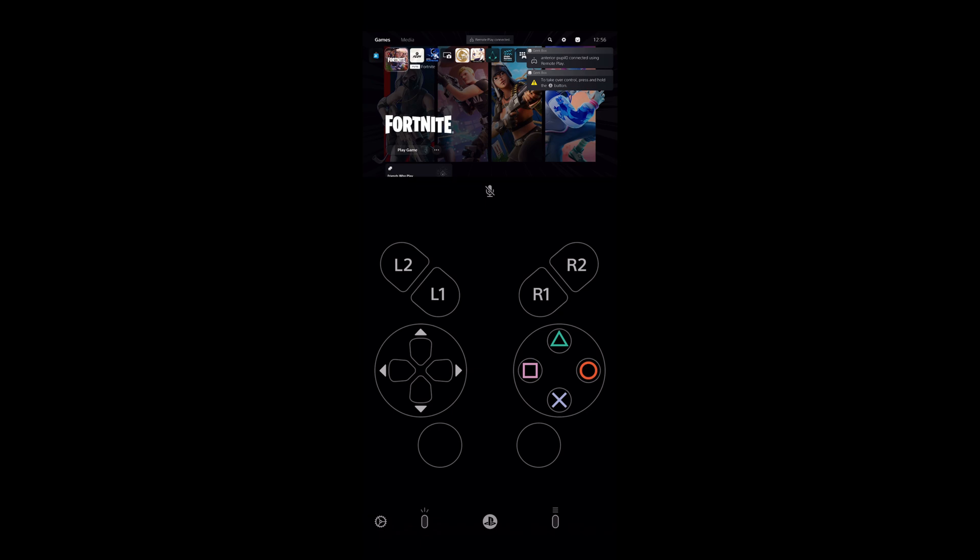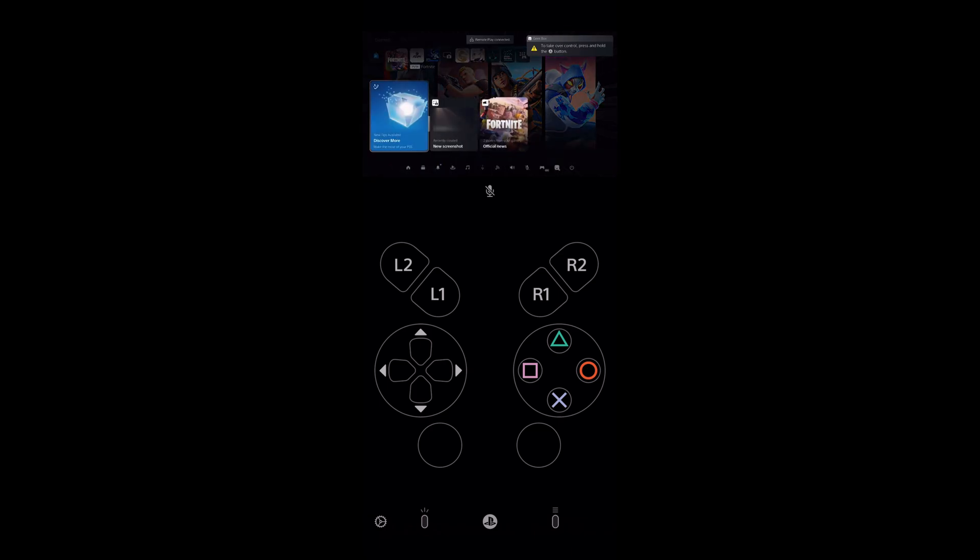That's it — now you know how to use a controller on Remote Play PlayStation 5. Thanks for watching, don't forget to like and subscribe to the channel. Good luck and see you soon!